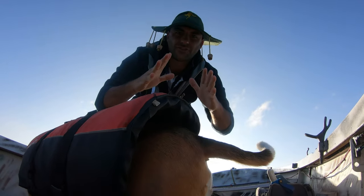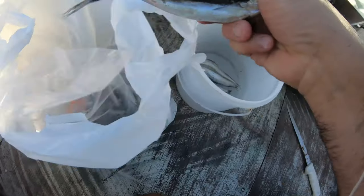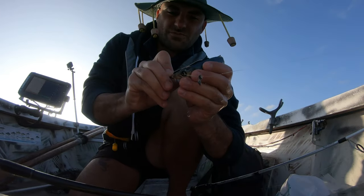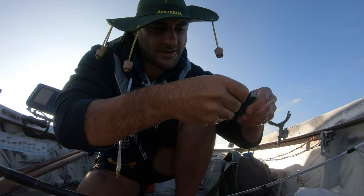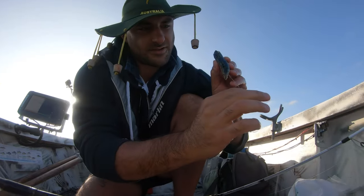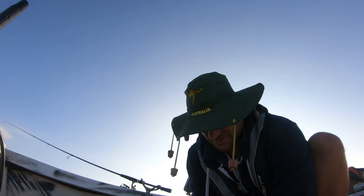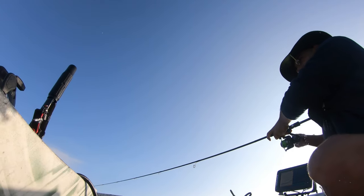Drop it down now and see how we go. First thing you want to do is burley up - put a couple in there and freeze them. I should have done that while I was sounding around but just couldn't be bothered. What I do is use the head - I just put the hook through the eye like that, put it through the back, and just pull it through so it sits like that in the water. Burley in little cubes like that.